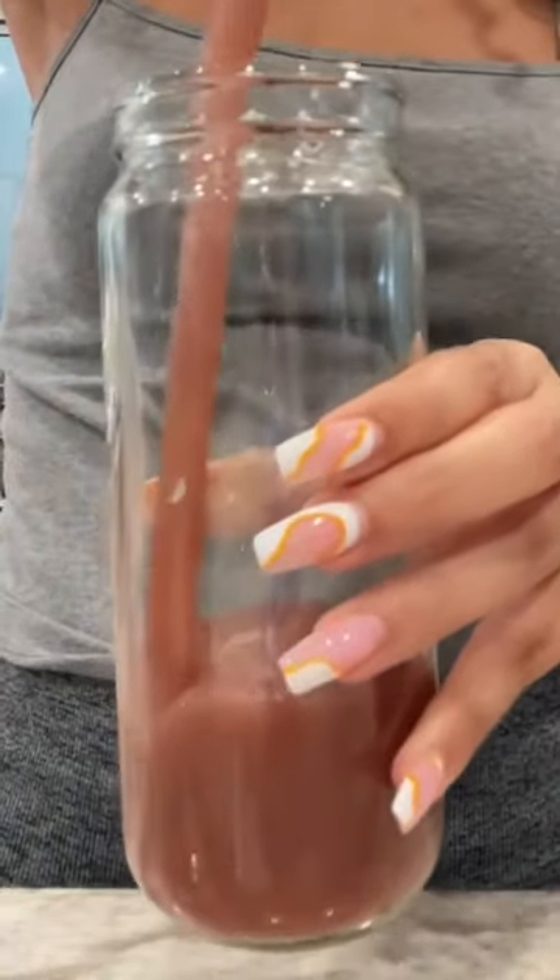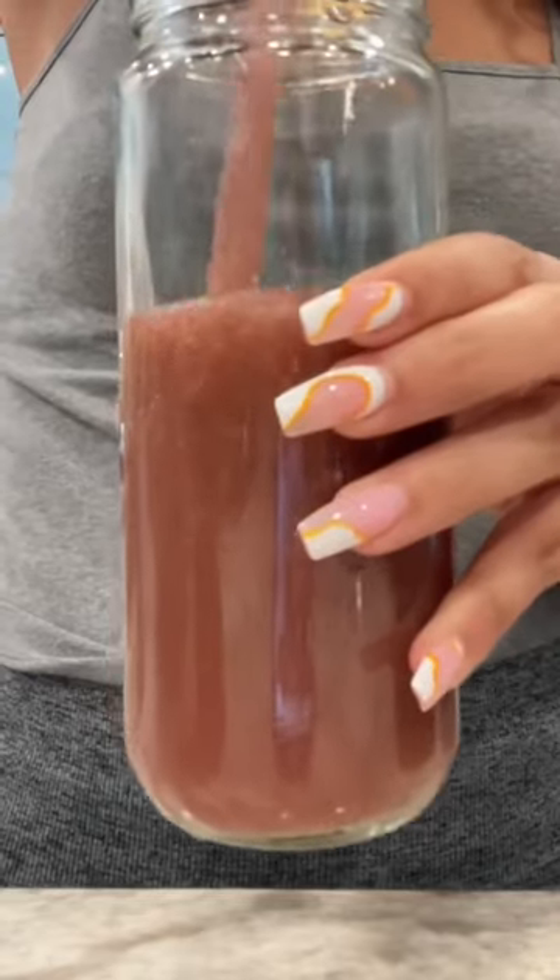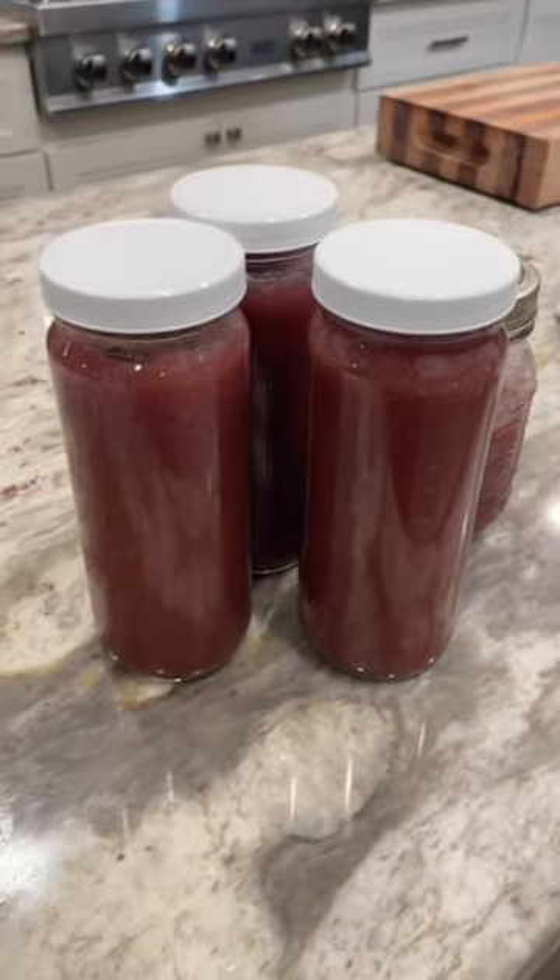Blend, and then add to a glass jar. You can also add it to some ice cube trays and freeze them. If you purchase it, just make sure it's wild and not farmed.